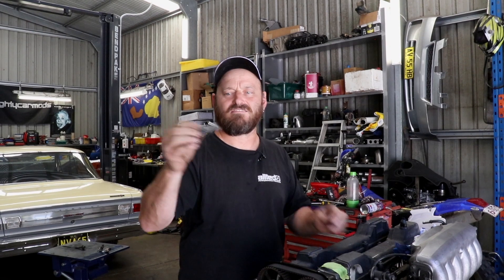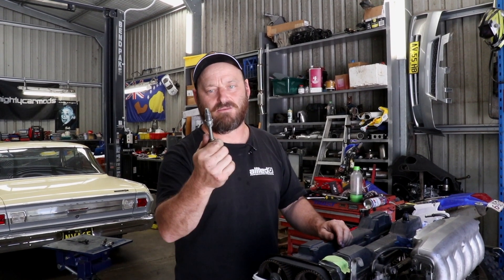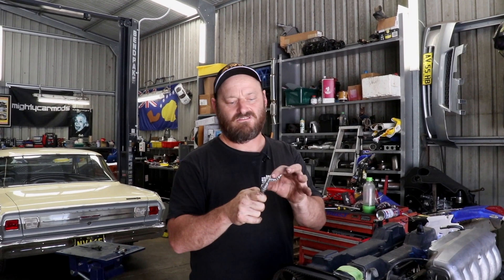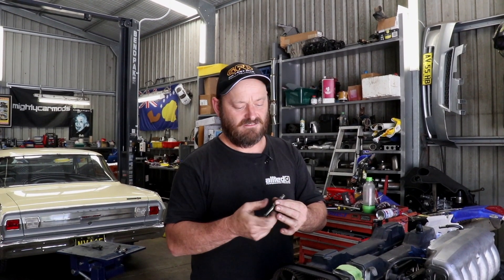Woody actually made this piston stopper years ago for a 3S-GTE. So Woody took the initiative to make this — it's got an adjuster. You can buy piston stoppers, which is basically the same as this, but obviously you've got to pay more for it. This is made out of just a spark plug with the guts knocked out of it, with a thread up the middle and a bolt, so you can adjust the reach of the stop. Some commercial stoppers are just a set length, so this is a bit handier.